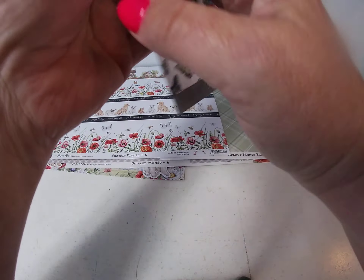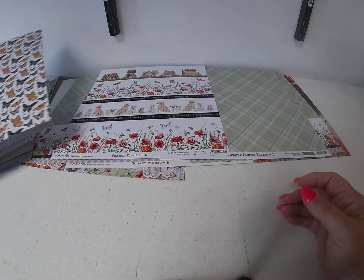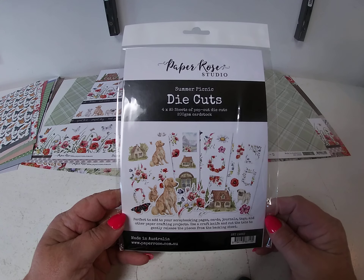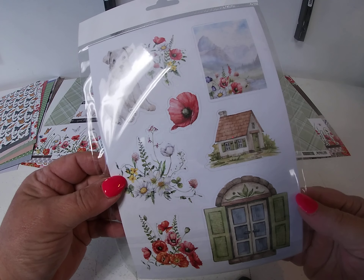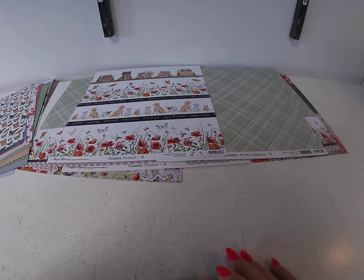And then with this line they have a die cut pack, which is for A5 size sheets that pop out. They pop out — they're not adhesive-backed. So that's the collection.